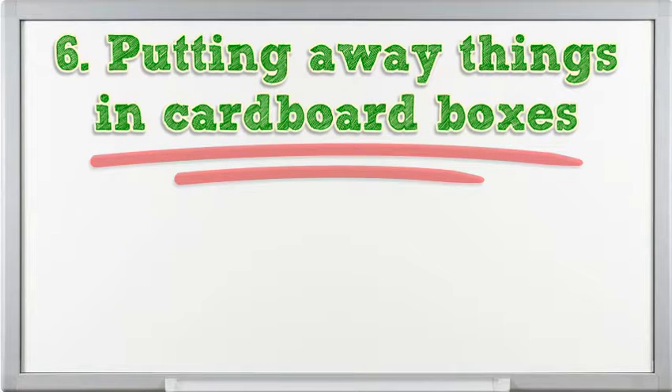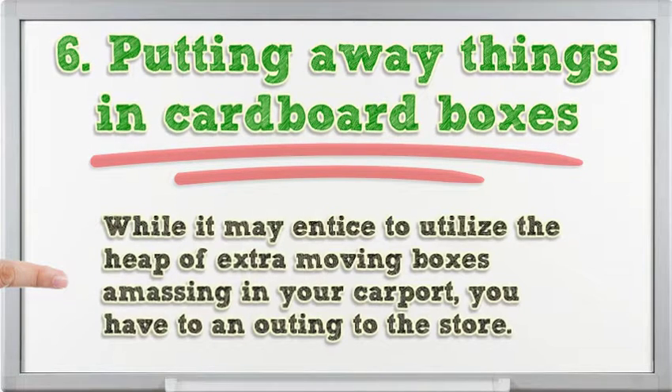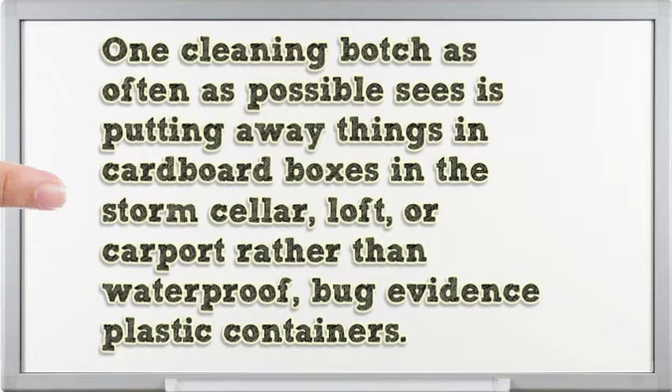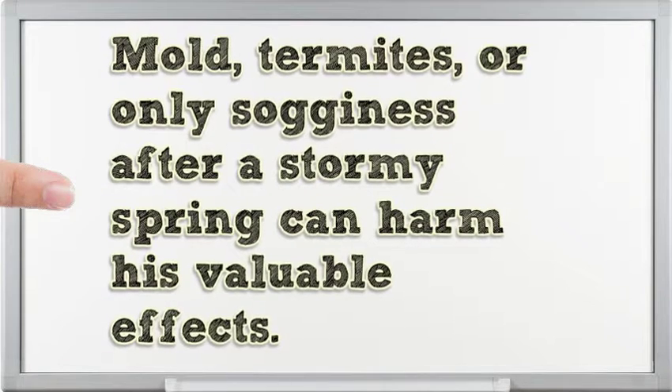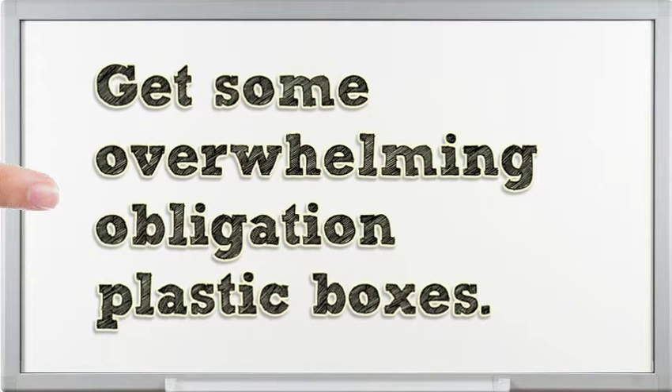6. Storing things in cardboard boxes. Storing your seasonal items? While it may be tempting to use that pile of leftover moving boxes accumulating in your garage, you need to make a trip to the store. A common cleaning mistake is storing things in cardboard boxes in the basement, attic, or garage rather than waterproof, bug-proof plastic containers. Mold, termites, or simple dampness after a rainy spring can damage your valuable belongings. Invest in some heavy-duty plastic boxes.